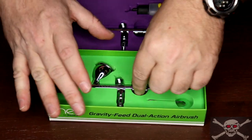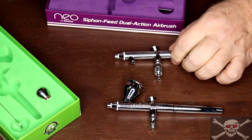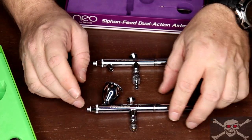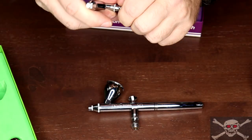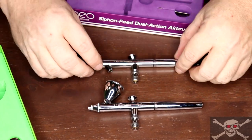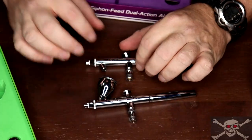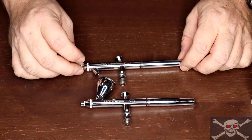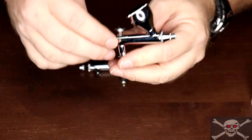The feed system has two components. The first component, common to both, is the air system — your airline connects to the airbrush to supply air. The feed system I'm talking about is where the paint is fed in.